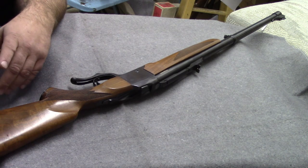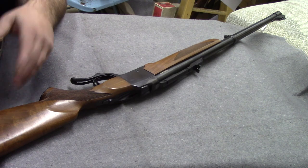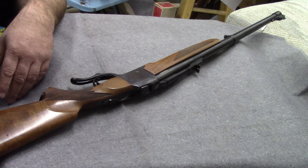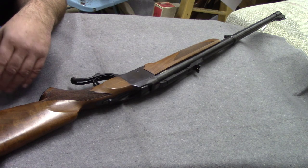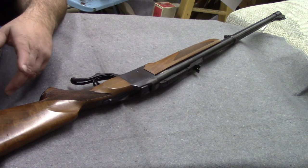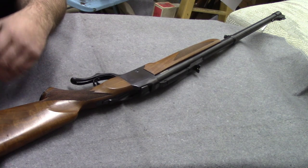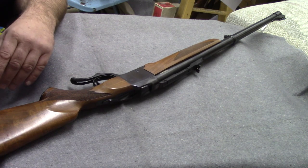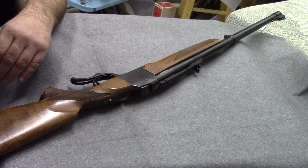That website has been in the works and ongoing for nine years. We're trying very hard to keep the pricing updated and current. Thanks for watching — if you have any comments or need to see something, please visit MyGunValues.com and click on the Contact Us page.